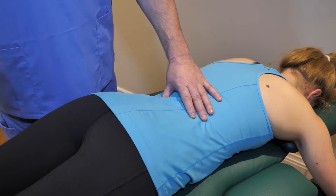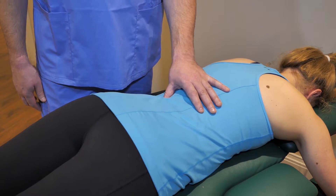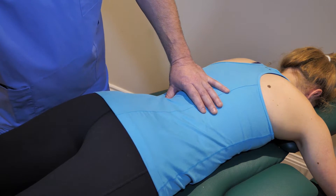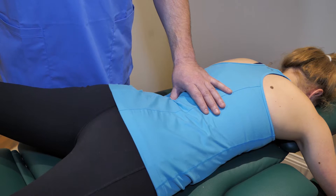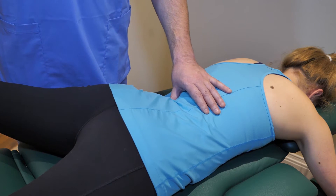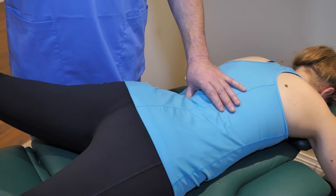Let's say this is a tender point. I apply slight pressure here and it's really painful. Then I use a long lever to shorten this muscle. Now pain normally goes down slightly. Then you push a little bit harder and wait 90 seconds until it is released.